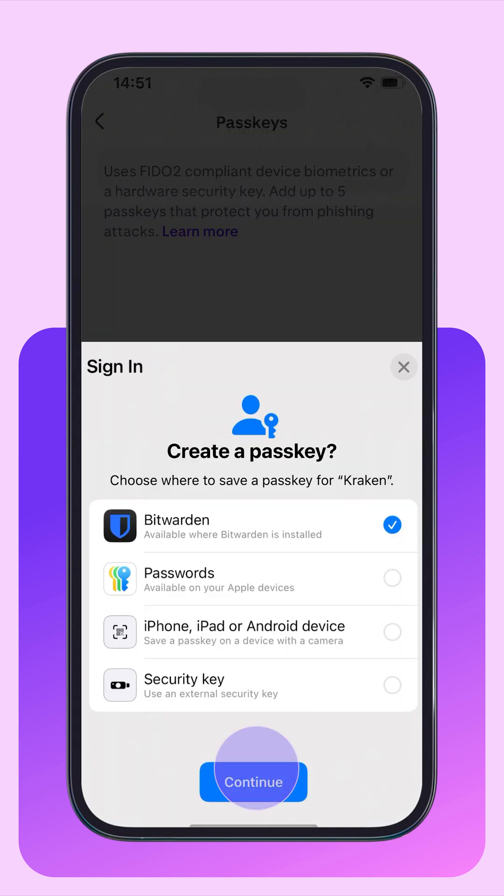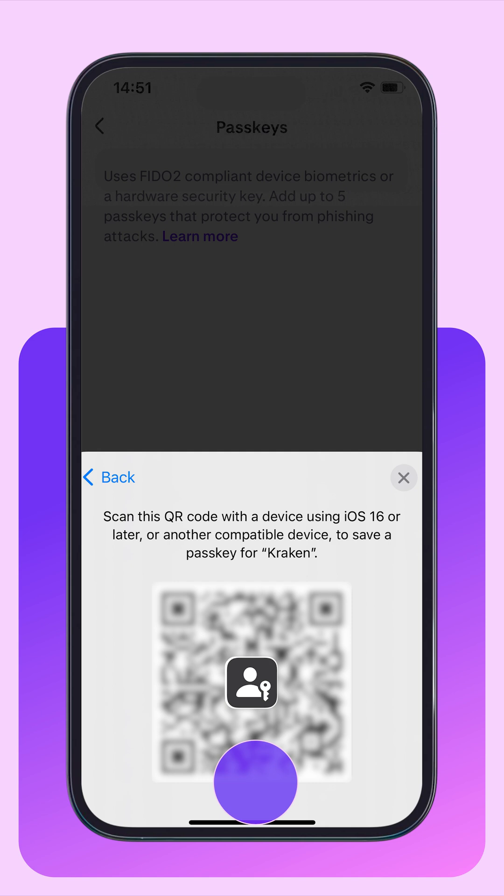Tap Add Passkey. You'll then need to decide where to save the passkey. If you have a password manager, many of them are able to save passkeys for you. It's also possible to save passkeys to your iCloud Keychain on Apple devices. Newer Android devices are also able to save passkeys directly on your device. And it's also possible to save passkeys to another device if you scan the QR code.